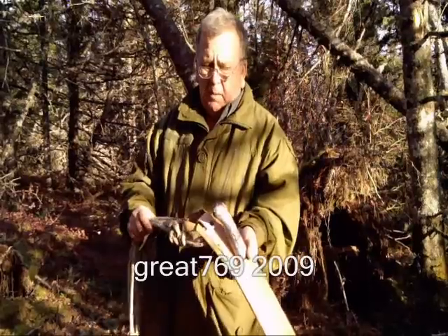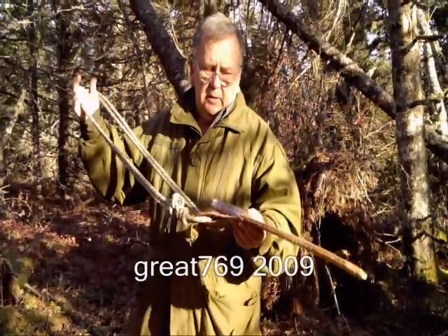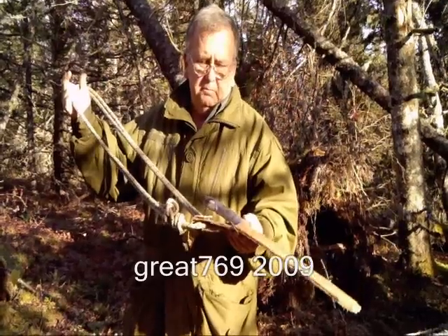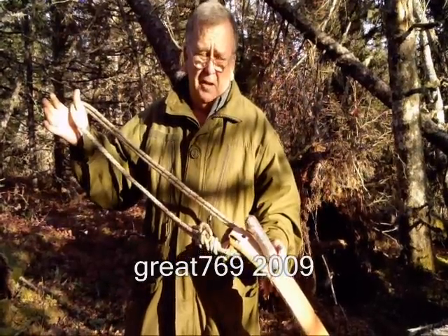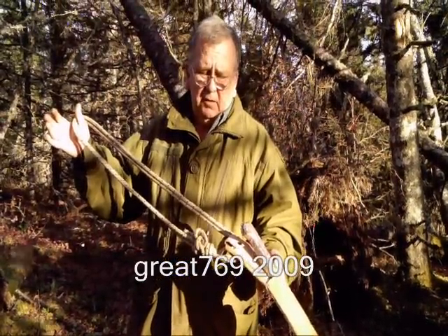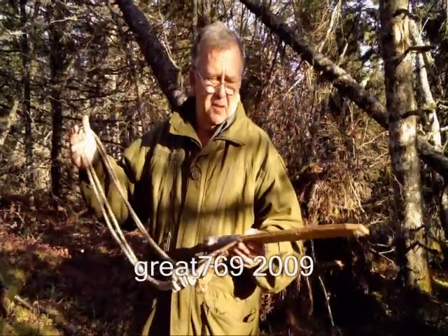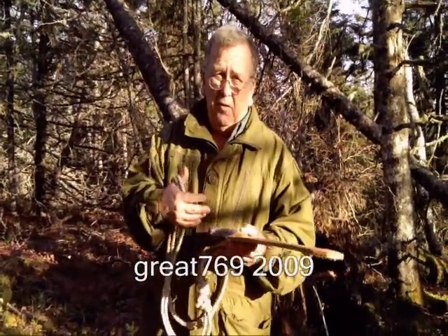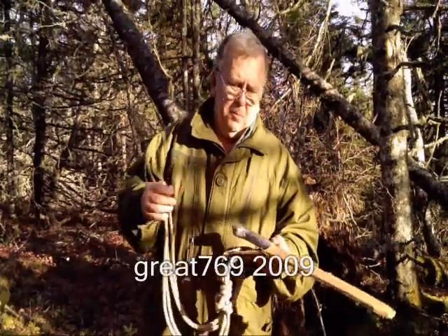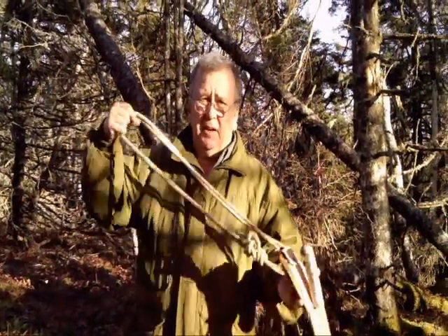So I have my machete, my bow saw blade, and a chunk of rope. I never thought of that until I watched your video, Dave. You inspired me to utilize what I already had and make it better. Thank you for that. Anyway, till the next time.